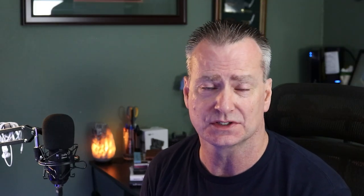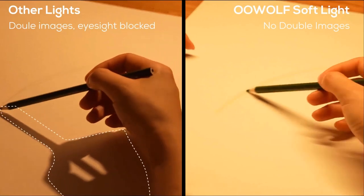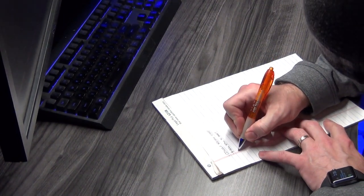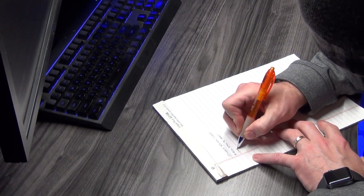Another cool feature of the Oolwolf desk lamp is that it does not cast any long shadows. For those artists who are either painting or drawing, there are no longer shadows cast off by the lamp. You don't have to constantly keep looking over your hands or moving them to see your work — your work area is fully lit.